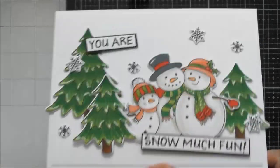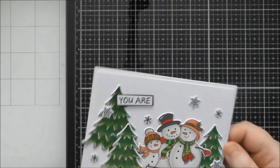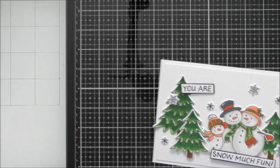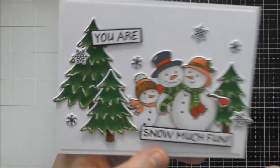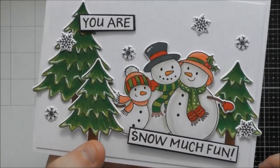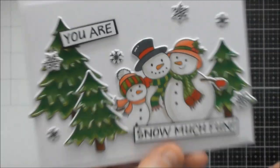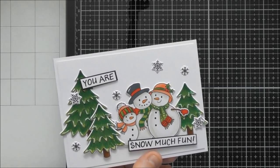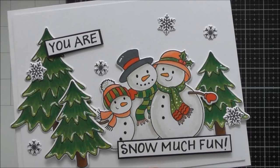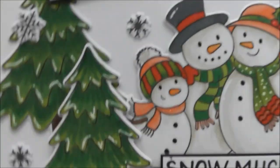My favourite card has a full scene stamped and coloured. The sentiment 'You are snow much fun' is a double-layered sentiment, split apart to spread across the card. Everything is die-cut, including the snowflakes. I coloured with Nuvo alcohol pens, then came back in on the white areas of the snowmen with the 'Wild Mushroom' coloured pencil over the lightest warm grey marker (495), which softens the harshness of alcohol ink on white areas.